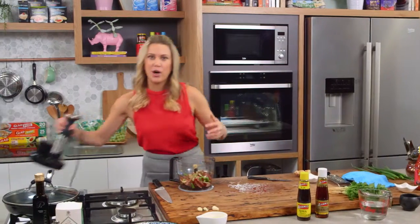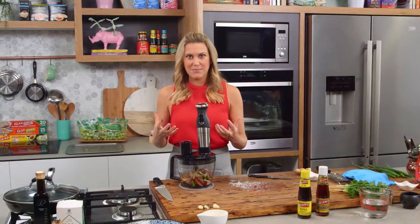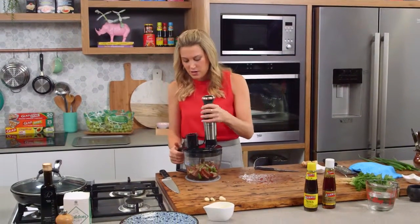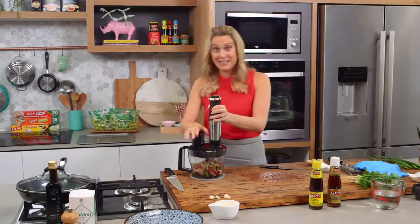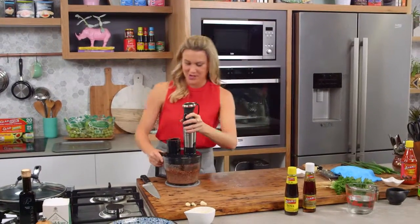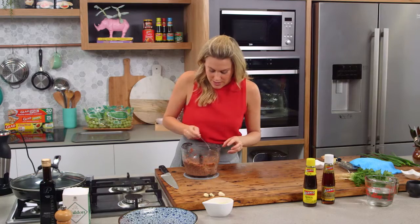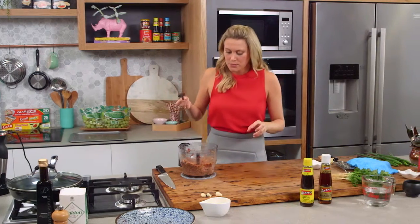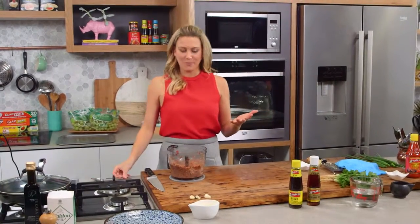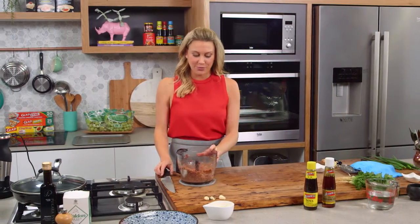The lid goes on and I'm going to blitz this to shred our duck. I don't want it to be really minced — we still want a little bit of texture — so just pulse it, that's the safest bet. Let's have a look and have a taste to see how the seasoning is. That is really, really delicious.